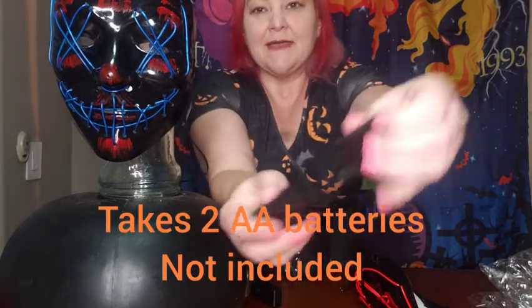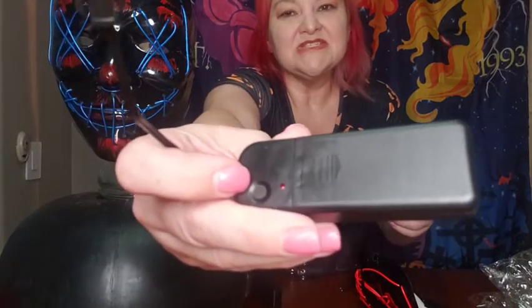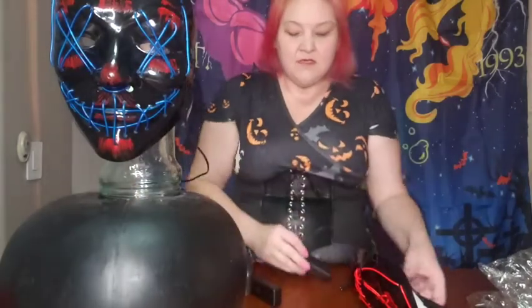You just pop open the pack, put two AA batteries in, and then right on the back here is this little clip that shows on and off.